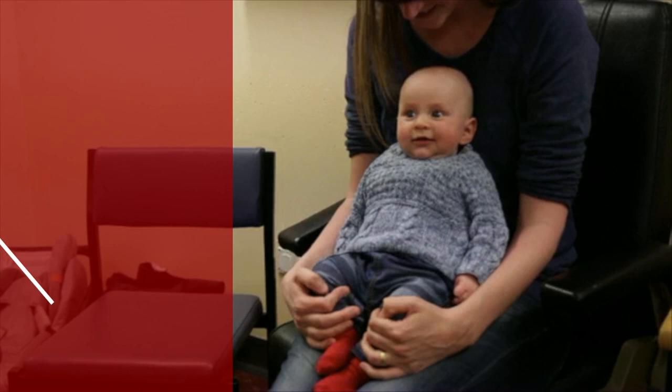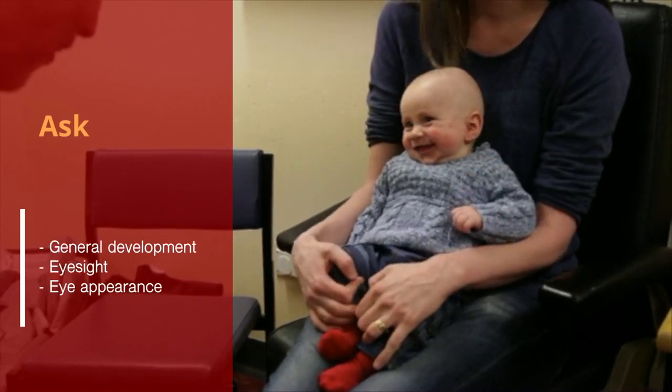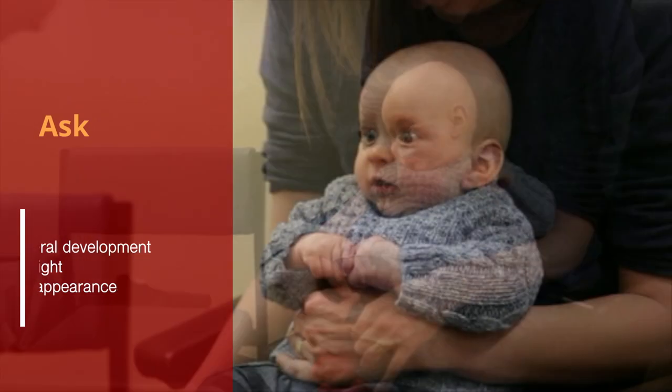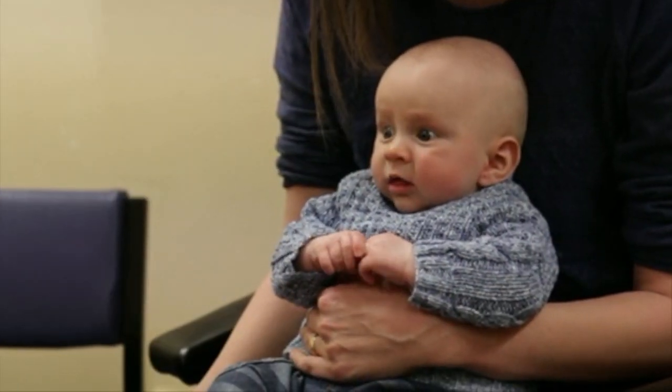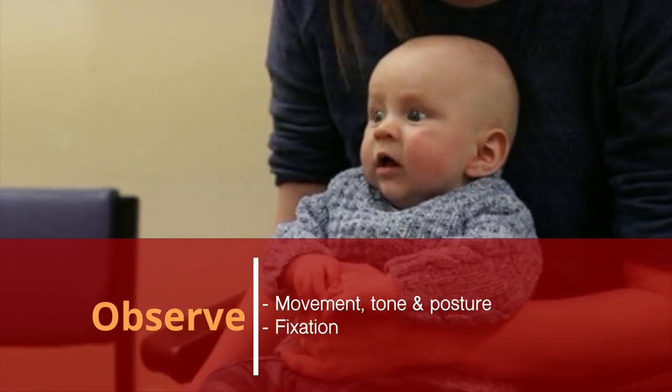Start by asking if there are any concerns about general development, eyesight or the appearance of the eyes, then make some observations. Get a sense of the baby's general and visual development by looking at the way they move, their tone and posture, and how well they can fix on your face and eyes.